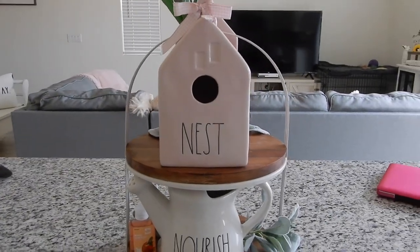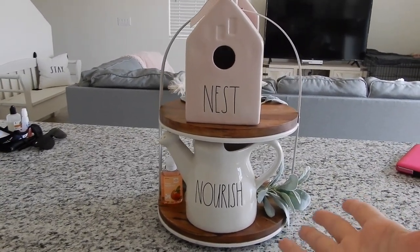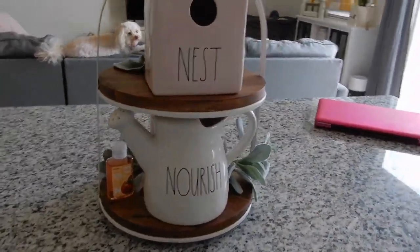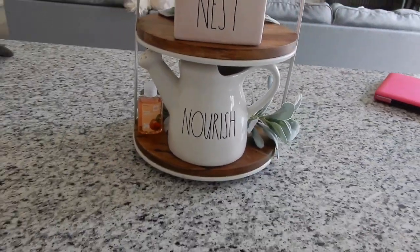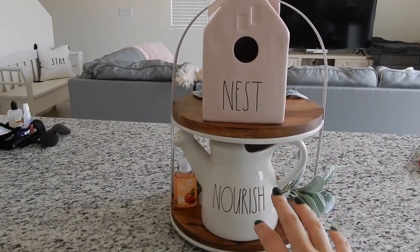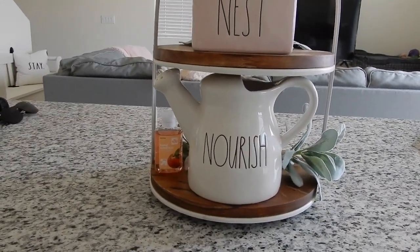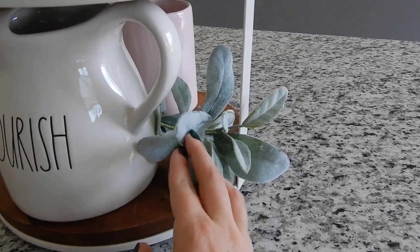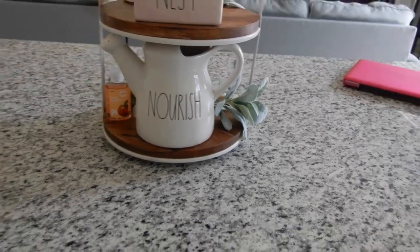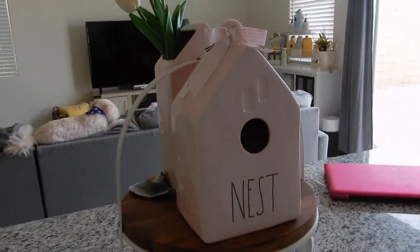Coming over here, this is my little tiered tree display. I just wanted to do pink and whites on here. I got my hand sanitizer there — that's just where I keep it. I got my pink birdhouse, my pink nest birdhouse with the little planter, and the watering can that says 'nourish.' And then I got these lamb's ears from Marshalls — it was like a huge bundle of about eight and I just cut them up. So that's this side. It's very simple but I really love the pink.